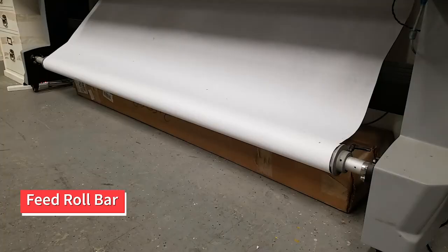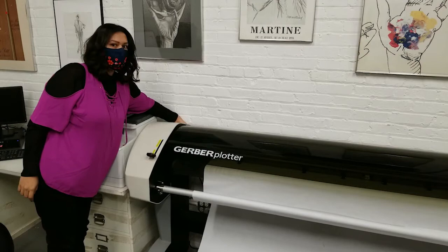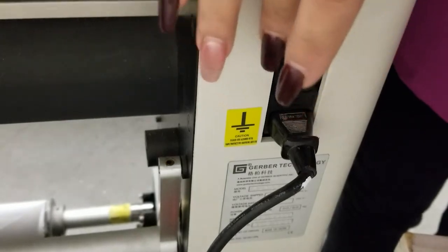The feed roll bar holds the remaining paper. The take-up bar winds up your printed paper to keep it off the floor. Before making any changes to the paper, make sure the plotter is turned off. The power switch is located on the back left side of the plotter.